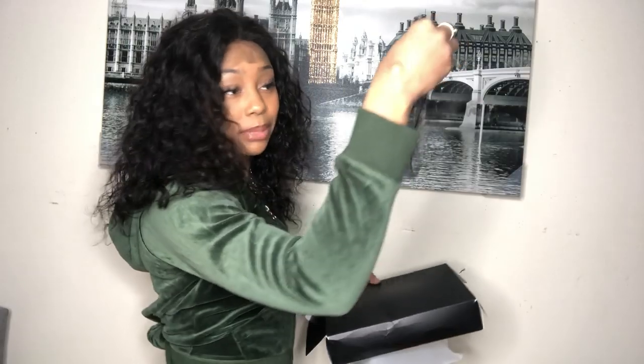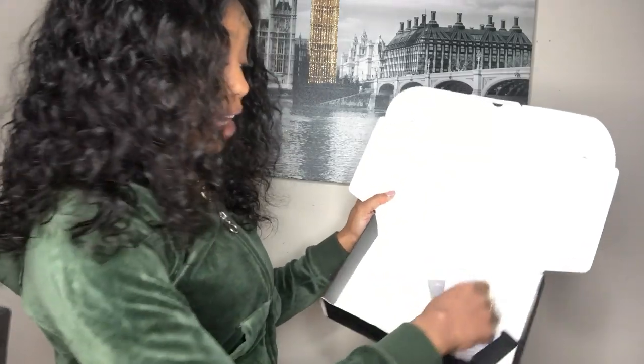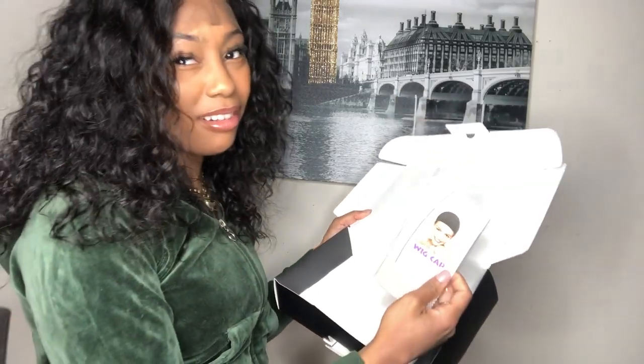So this wig came in this bag, and it was wrapped in this netting, and then it came in this black box — so interesting. And then we also got wig caps. Y'all know how I feel about my wig caps. And we got an elastic band too.